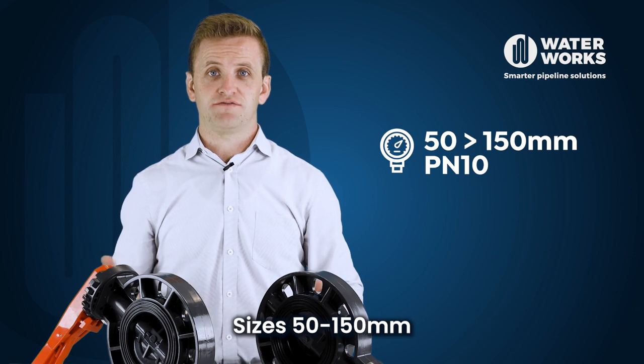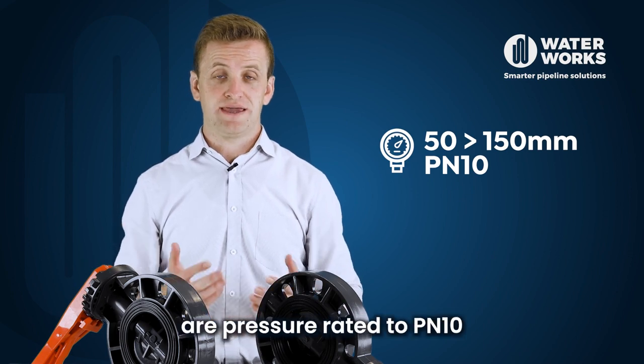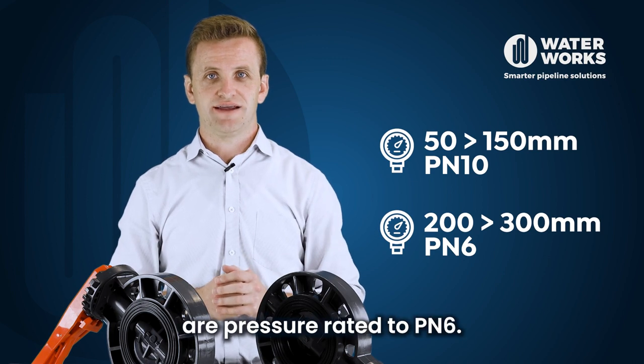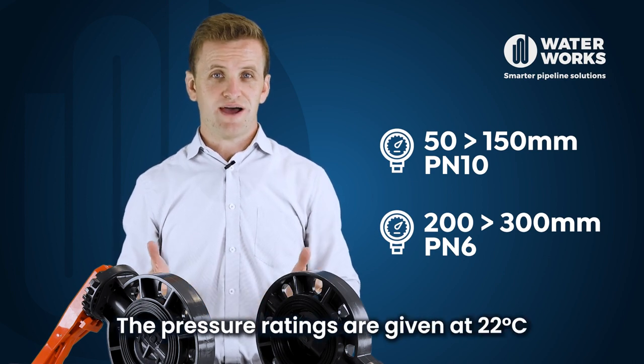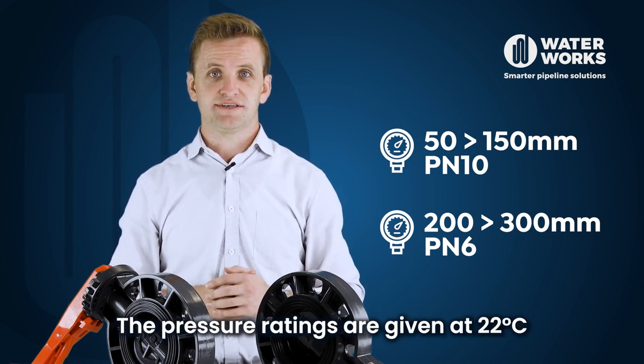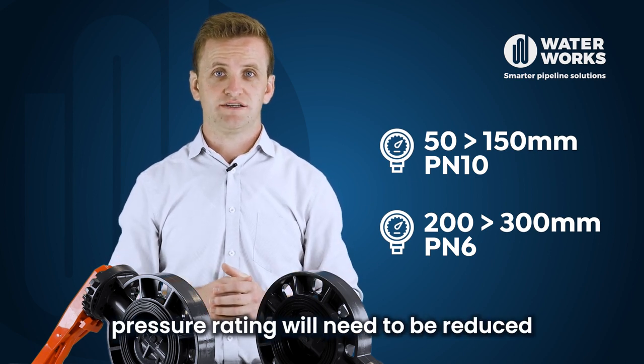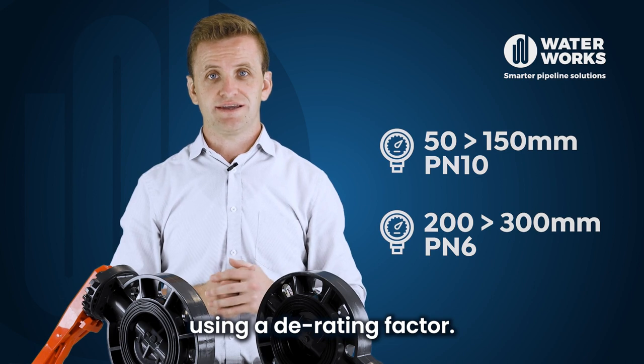Sizes 50 to 150 millimeter are pressure rated to PN10, and sizes 200 to 300 are pressure rated to PN6. The pressure ratings are given at 22 degrees C, so if you're using at elevated temperatures the pressure rating will need to be reduced using a derating factor.